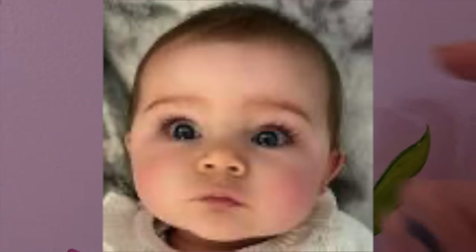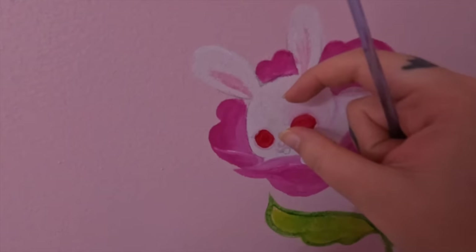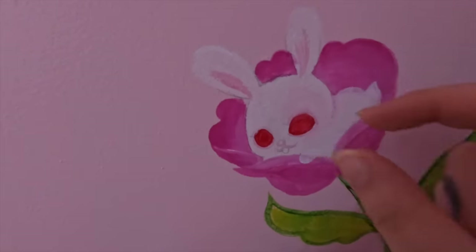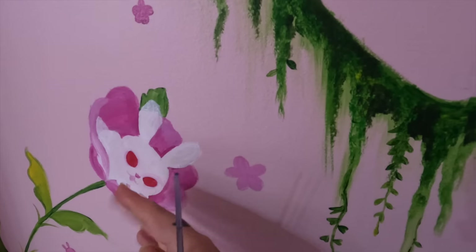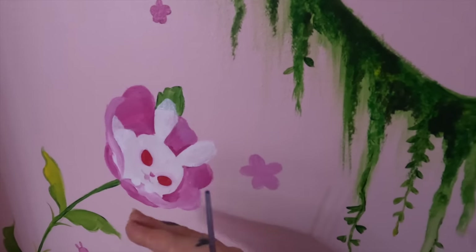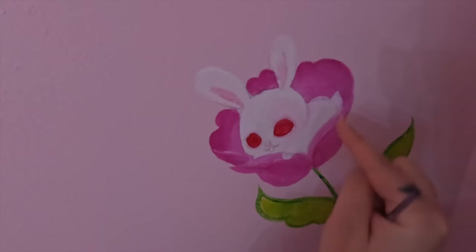Some of you might be thinking those foreheads are a little bit big — actually, look at babies. Their foreheads are huge. The bigger the forehead, the cuter the baby, and the smaller the forehead, the more it looks like those weird medieval paintings. So whenever you are painting a baby something, you actually want to give it not just a forehead or a five-head — you want like a six-head or a seven-head or an eight-head, because babies have got a lot of room to grow.